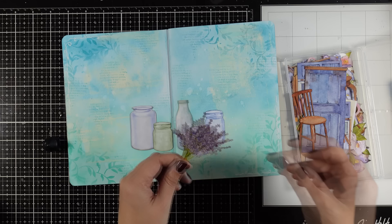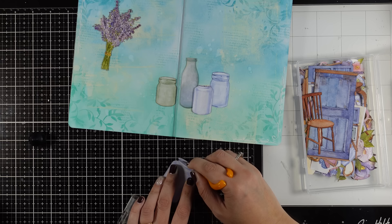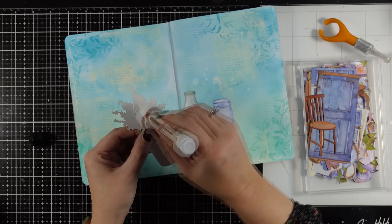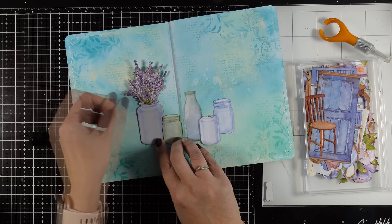Now I am going to embellish everything with my flowers — flowers outside of the vases or jars as well as flowers inside. For the first vase I am going to use my craft knife to cut out a slit, and this way I can stick the lavender inside. I am just going to chop off a little bit from the bottom — I don't need all of it. I am adding glue only at the back and at the center of the images, so if I decide to tuck something underneath I am able to do it later on. You will see that it comes in handy.